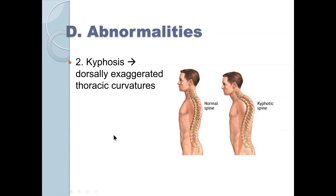Kyphosis is what I call a 'hunched over' posture. We normally see kyphosis in older people, or in people with significant respiratory problems. This is a dorsally exaggerated curve — we do have some curve in our cervical and thoracic spine, but in kyphosis it is exaggerated. This is a kyphotic spine.